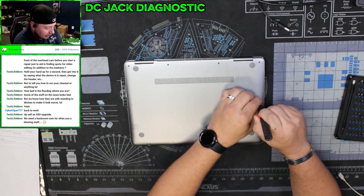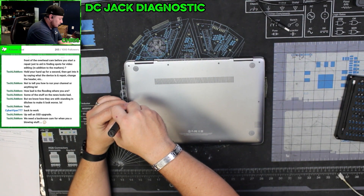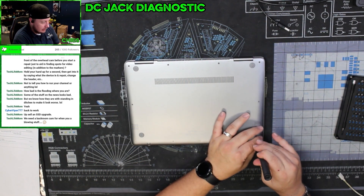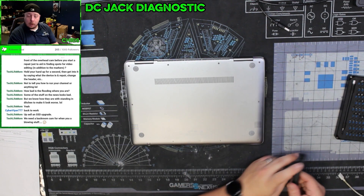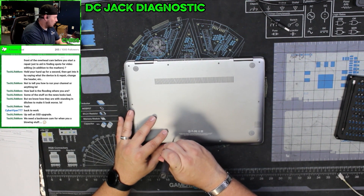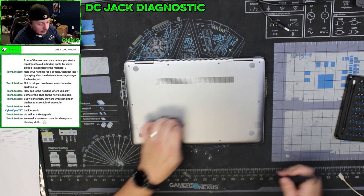Now, this could be a problem with the DC jack, or this could be a problem with the motherboard. I've got my multimeter ready to go, so we'll take a look and find out.